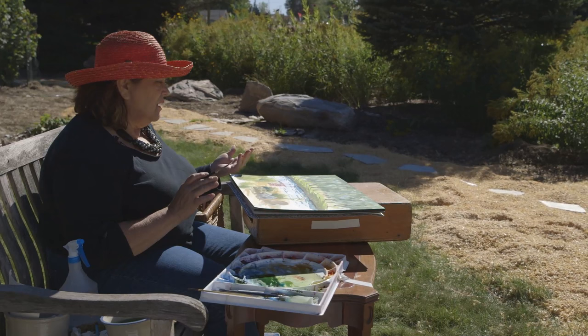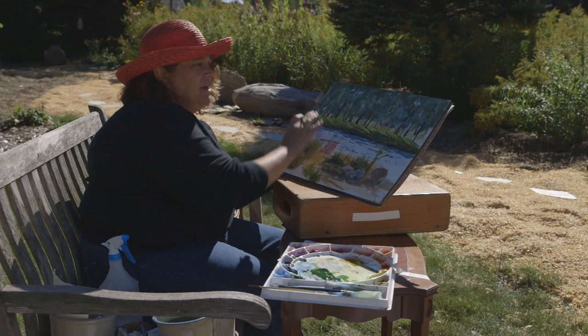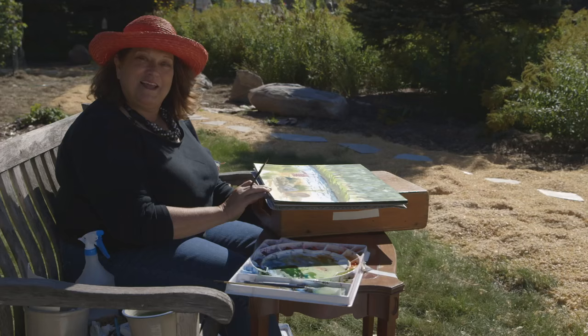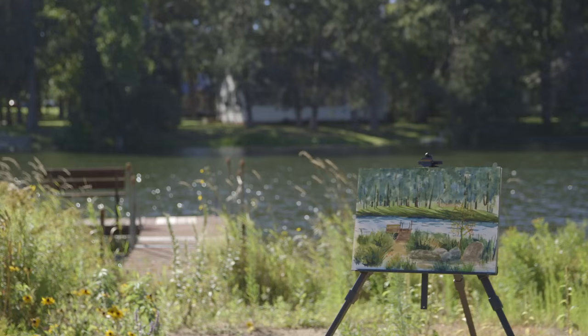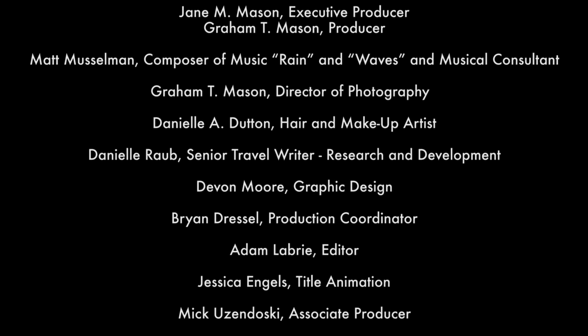I think I'm going to stop now and might come back to it later. I'm not sure if I like the proportions between this tree and this dock. I do like the trees across here, so I'll probably wait for it to dry and maybe work on it a little bit later. But it's pretty much done. Thanks for joining me, I had so much fun working on this painting with you. I'm Jane M. Mason — have a good afternoon. We'll see you in our next video. Thank you.